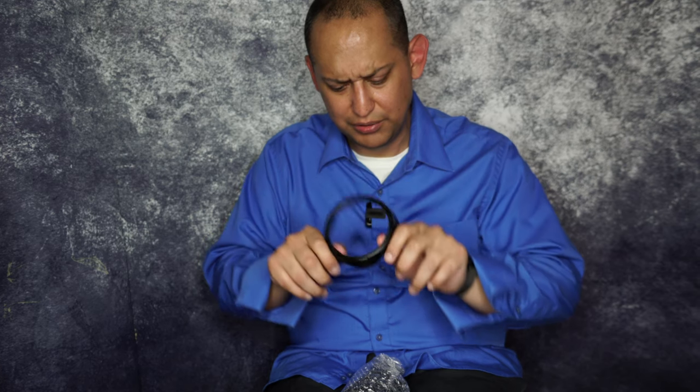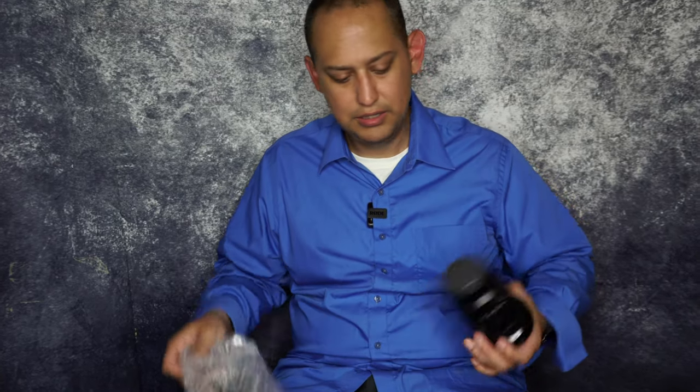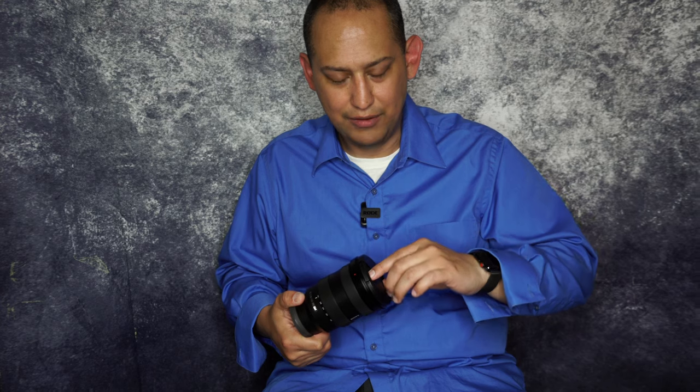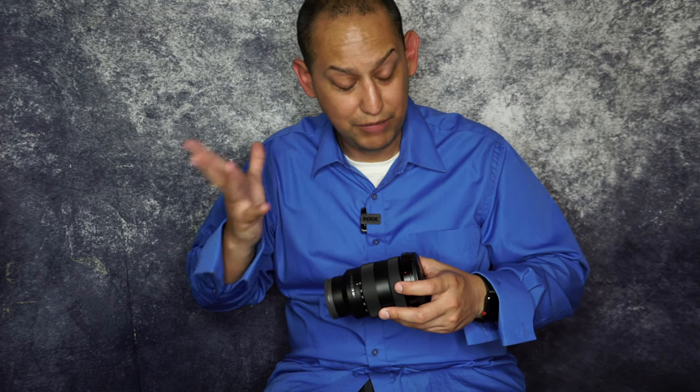You get a lens hood — it's plastic. This takes an 82mm filter thread. It also weighs less than the 24 to 240, which makes sense because there are fewer optical elements inside. I'm not a camera expert — I'm barely a hobbyist — so I'm just recalling things I've learned from other YouTube videos and I might be wrong on some of this.